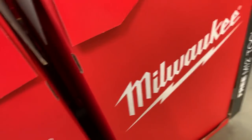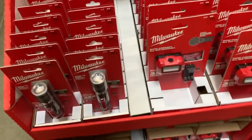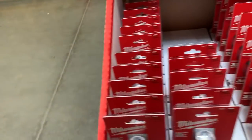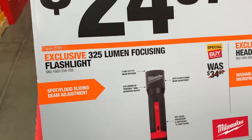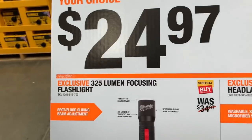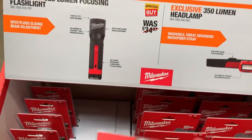Turns out I found an employee's phone in the battery section and turned it in — glad that worked out. Anyway, this is the 325-lumen focusing flashlight for $24. We all know Milwaukee lights are expensive, so $24 is pretty nice. It's not rechargeable — that's the tradeoff — so it does eat through batteries.